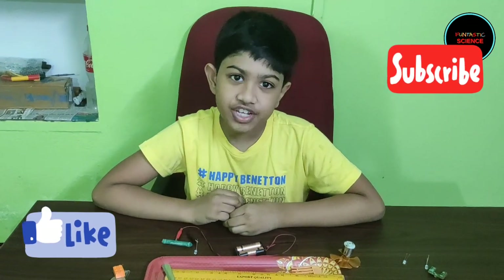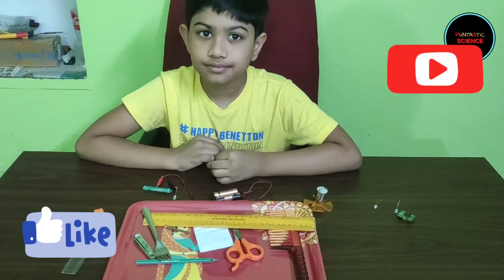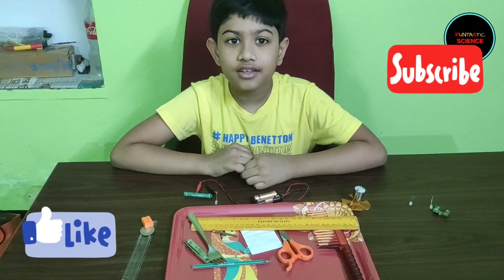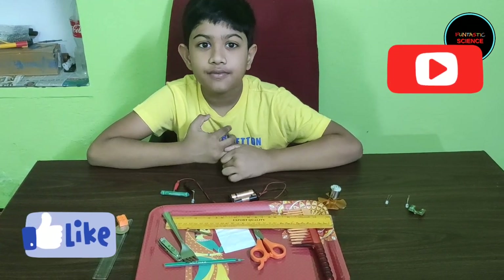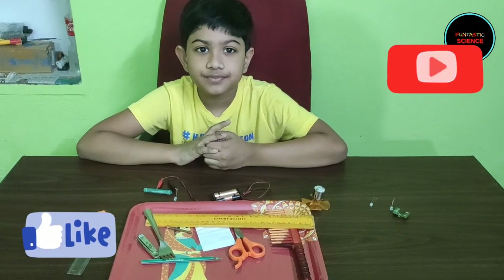Hope you enjoyed watching my video and learning how to build an electrical circuit, and also learning about electrical conductors and insulators. Thank you for watching. Stay safe and happy. See you in another video. Bye!